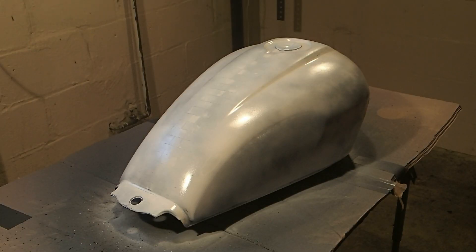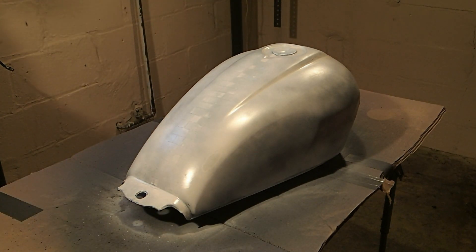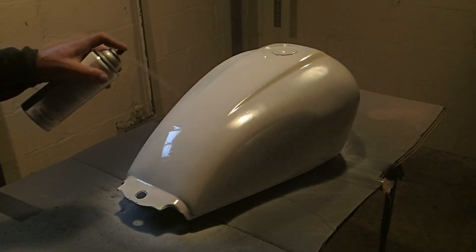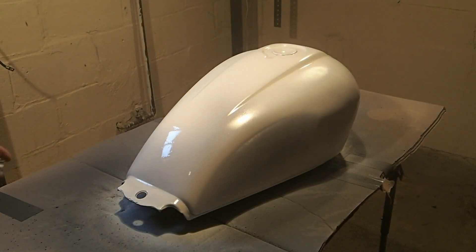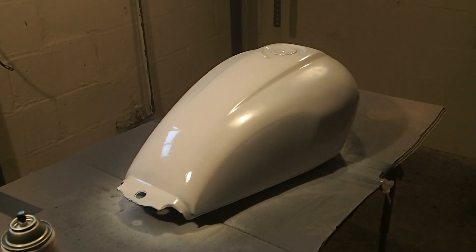We'll let that dry a bit and then we'll come back and put on the second coat. Here we go — that's coat two of the white. I've got a new can here; the last one was just enough to paint one coat. That's coat number two with the white.